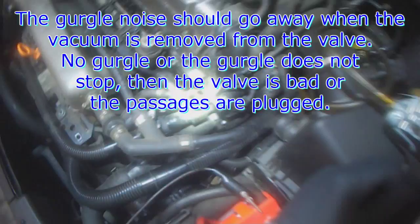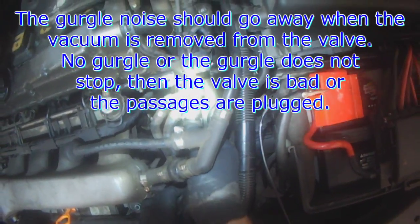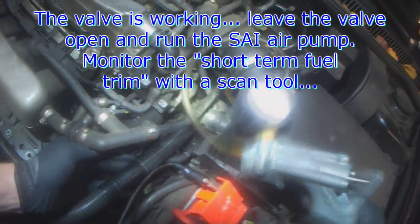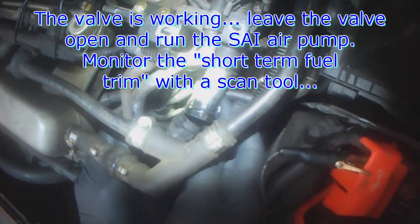I don't hear any exhaust pulses. To further make sure that you hear it — okay, actually there are some pulses. You can close the valve and the noise is gone, the gurgling is gone. Pump it up again — so the diverter valve does open up.